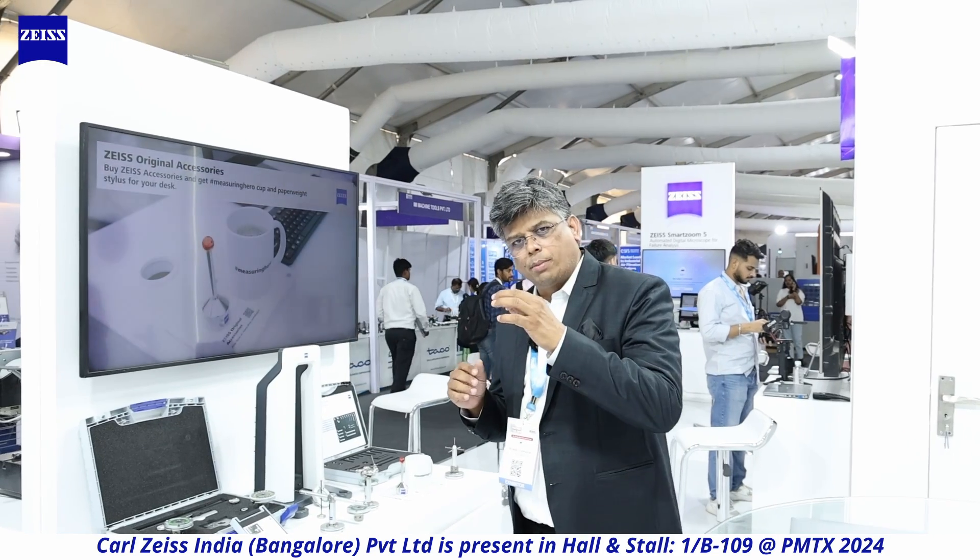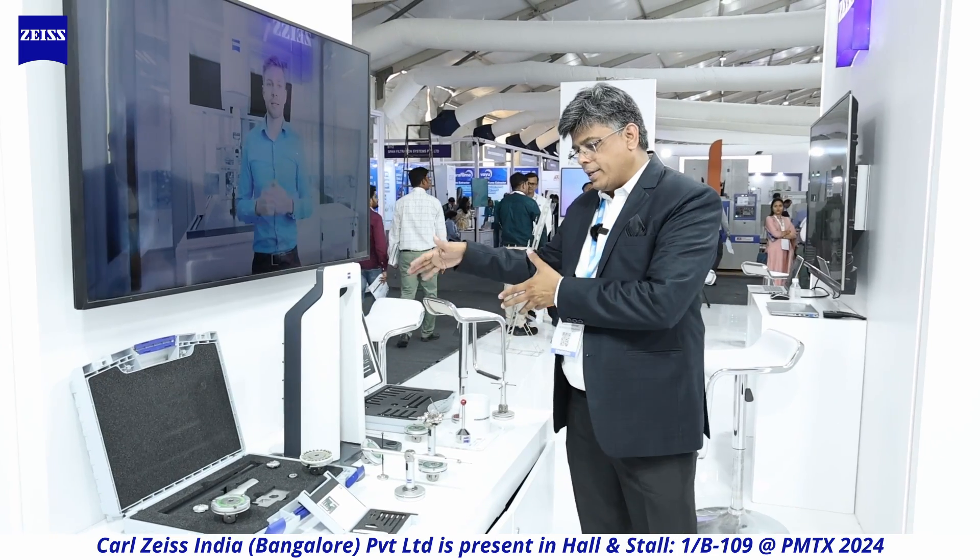Let's move to stylus tips. When you talk about a CMM, what ultimately touches your part is the stylus tip. The tip is actually tasting the component — trying to understand it. The tip that contacts the component is as important as all the equipment itself. We are now making stylus tips in India, in Bangalore, evolving our value chain. We make machines, stylus tips, and probes. If you provide us a drawing, our engineers will recommend which stylus tip is appropriate for your application.